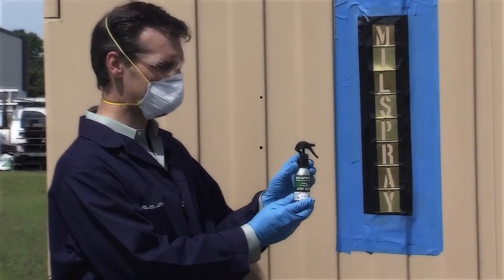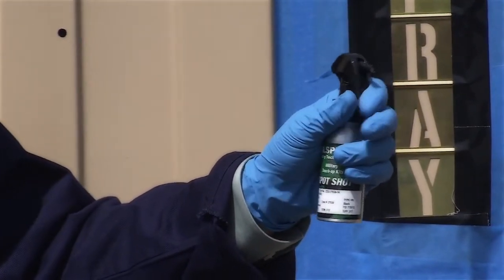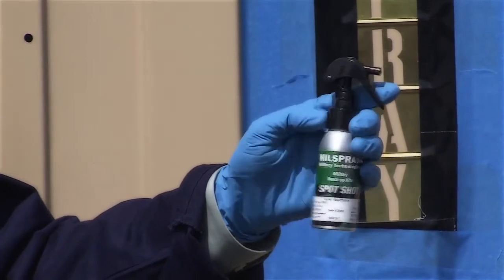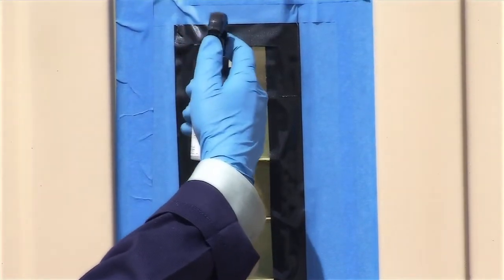Simply turn off the trigger lock by pressing the button to the right and prime the pump by pulling the trigger several times until spray begins. With a spray distance of 3 to 4 inches, pull the trigger and move along the surface in one direction, overlapping 50% with each spray.